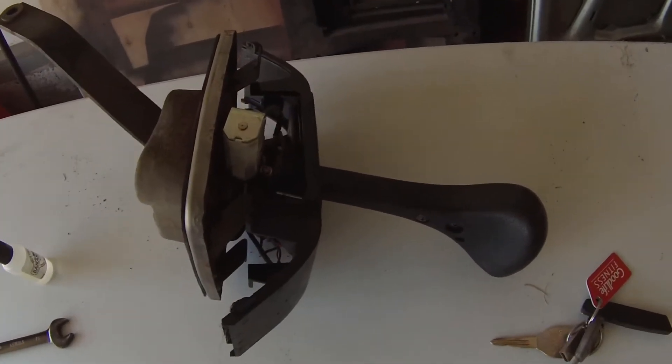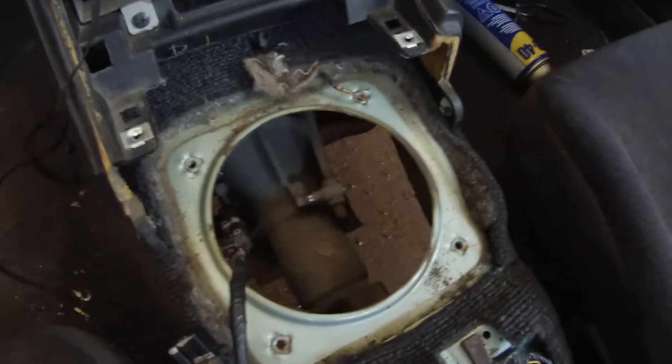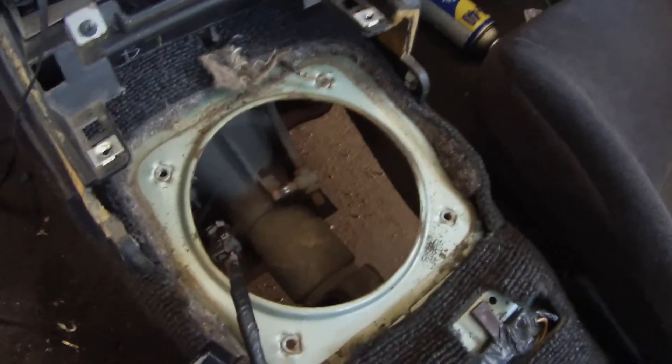Once you get that cotter pin off, the whole shifter comes straight out of the car, and now you've got a nice big hole where you can put your five-speed shifter.